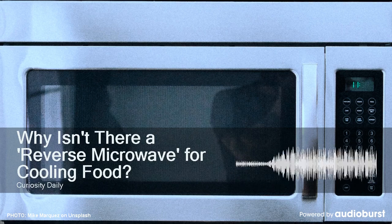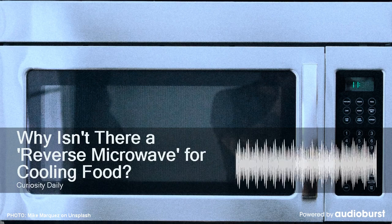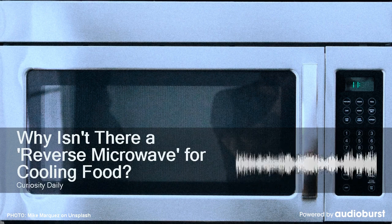You can pop something in the microwave to heat it up pretty quickly, but there's no such thing as a reverse microwave for cooling something off. And you're about to learn about the science behind why you probably won't be seeing one anytime soon.